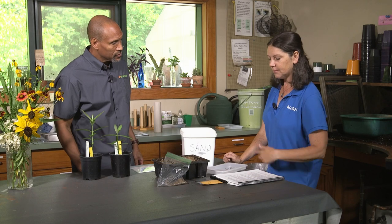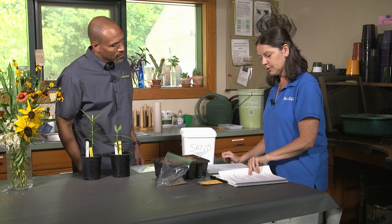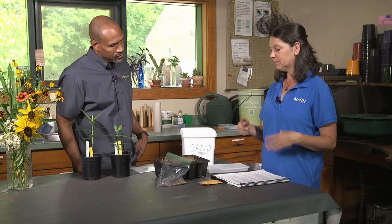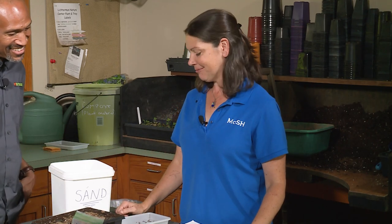A lot of the information we use for these comes from a propagation book. You can look up pretty much any native plant species in here, and it'll give you step-by-step instructions on when to collect the seed, what to do with it, and how long it takes for certain things to happen. It's a great little cheat sheet.